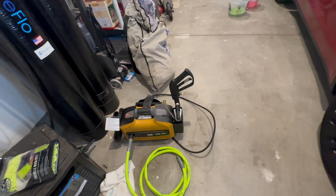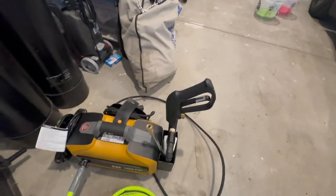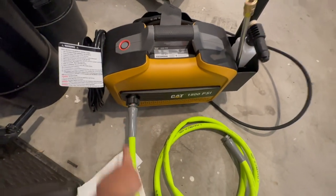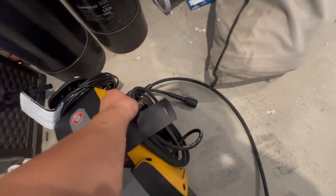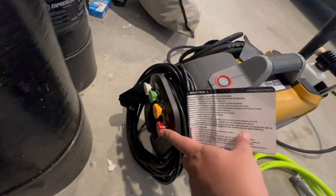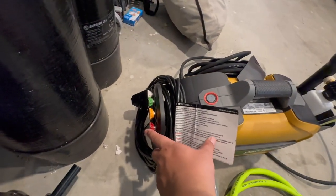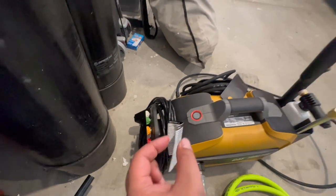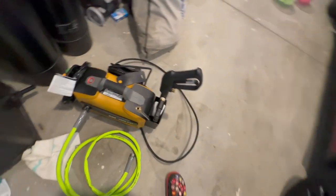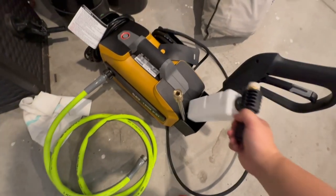If you want to check out the prices on Amazon for all these items, you can check it out there to show some support for the channel. This machine doesn't come with the input hose — the water goes in here and then it goes out to the power wash hose. It comes with four tips: 0, 15, 25, and 40 degree. As the degree number goes down, the smaller one has the most power. It also comes with the handle and the foam bottle.